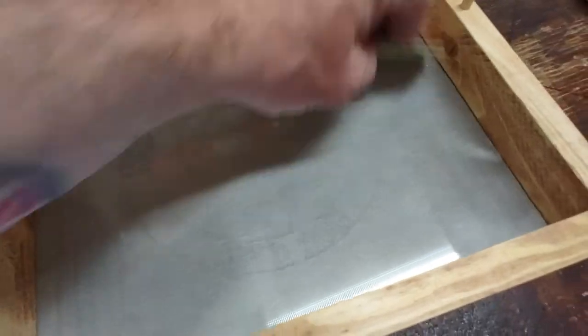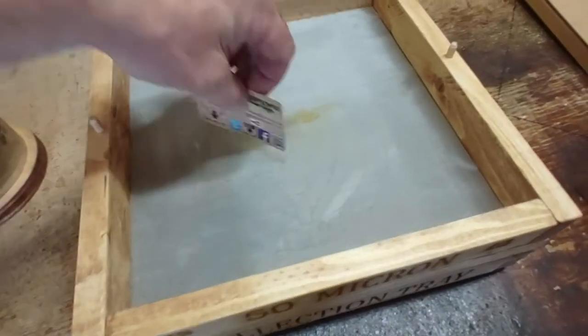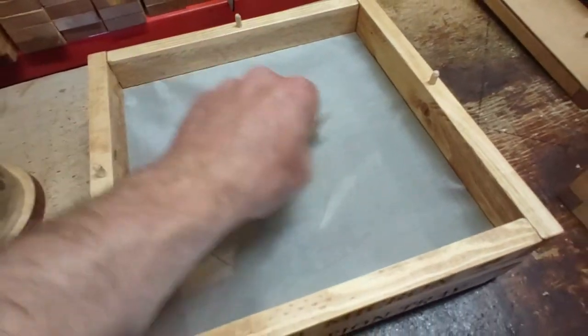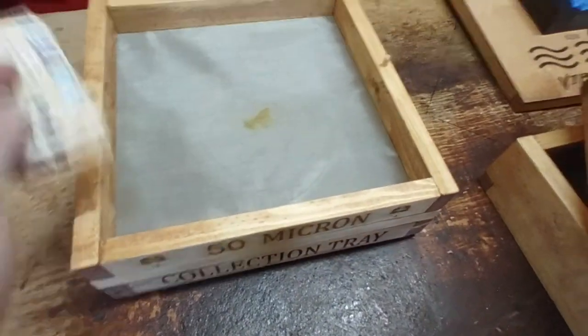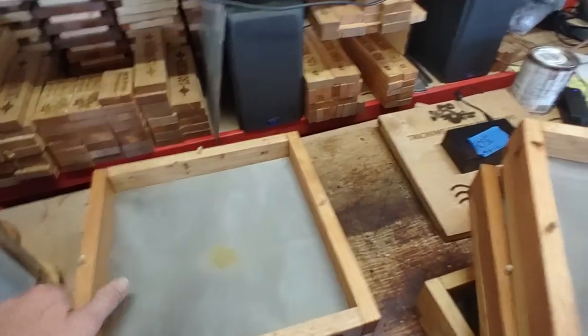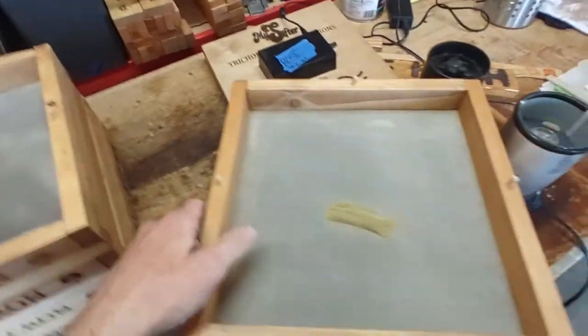Oh yeah, we got a little under 50 — sweet! Another strain I did didn't have anything on the 50. There you have it, it's as easy as that folks. Power Sifter — there's only one place to get them. Two minute drift.